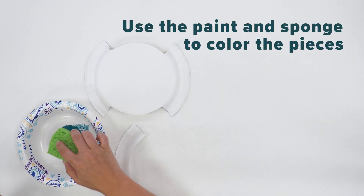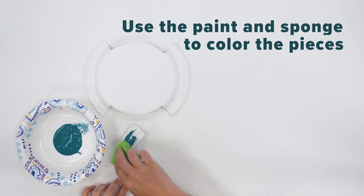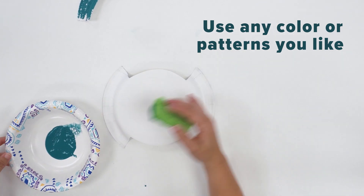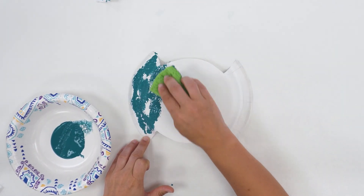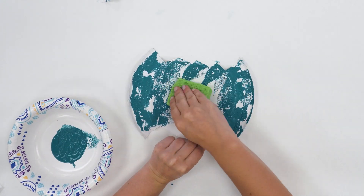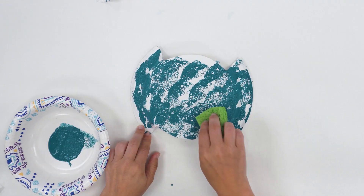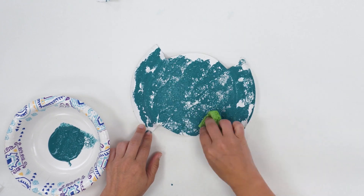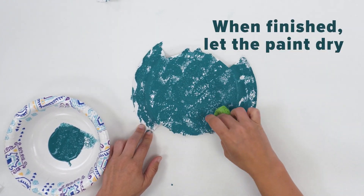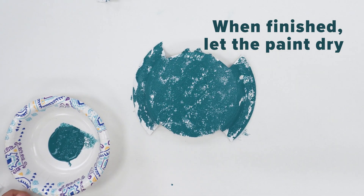Next, use your paint and sponge to color in the entire paper plate. Use any color or colors that you like. Once you're happy with it, let the paint dry completely.